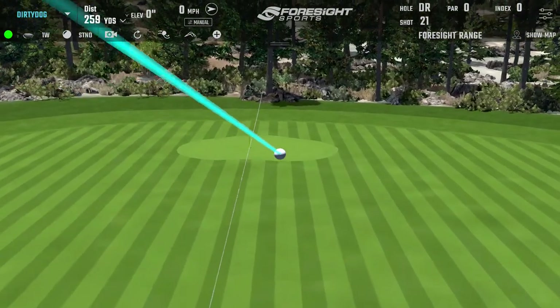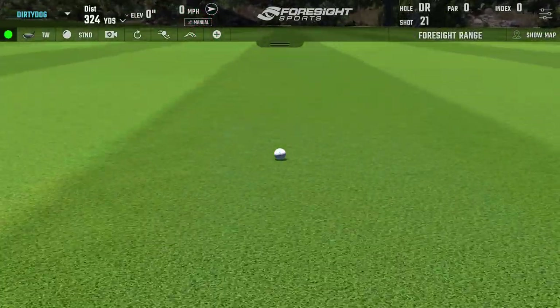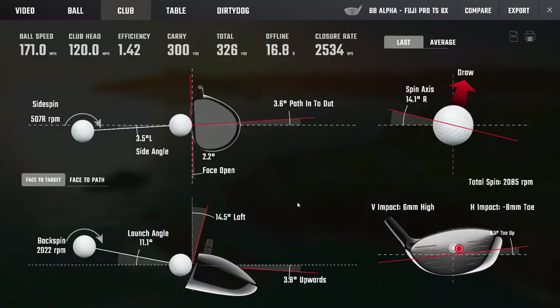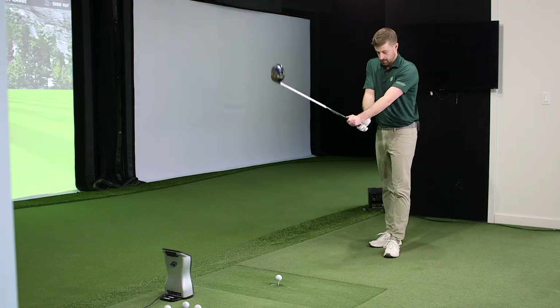I think I struck in the exact same spot — the spin was 2000 for sure. As soon as I hit it I could feel I struck it high but the ball was flying somewhat properly. It was actually a bit worse because it was in the toe, and it still held on 900 more RPM for basically the same strike. If you want to know if an adjustable driver works — it works. That's pretty cool.